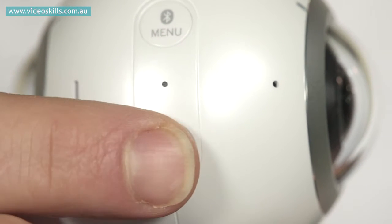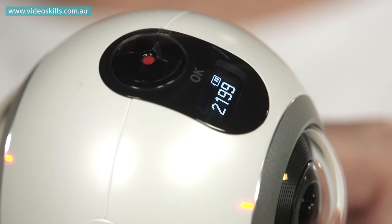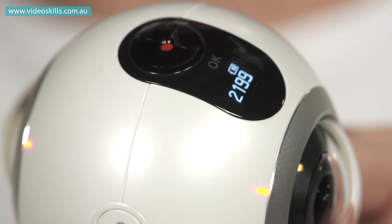On this side you've got the on/off button and also the menu function, so you can toggle between video, image, time lapse, and video looping. On the top there's a very small screen and also the on/off button for recording.